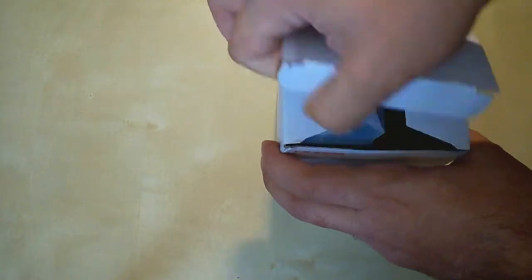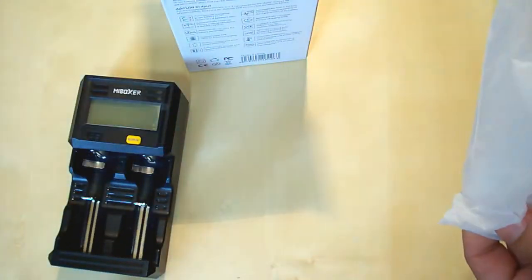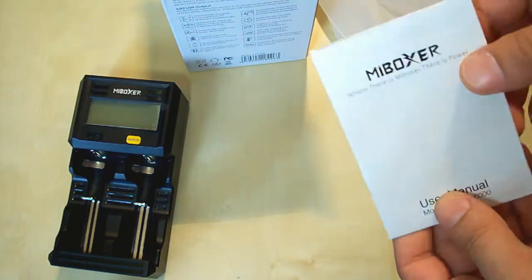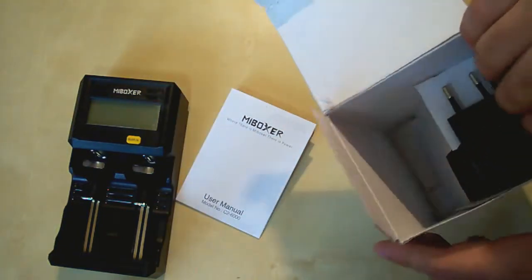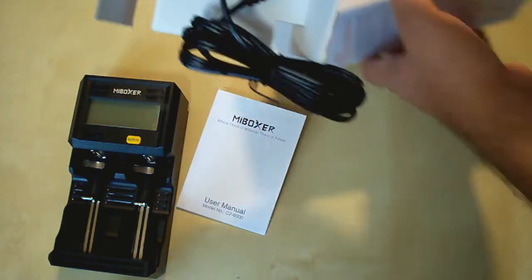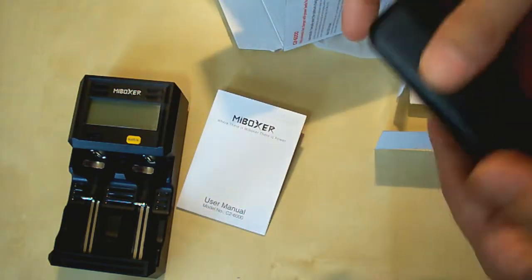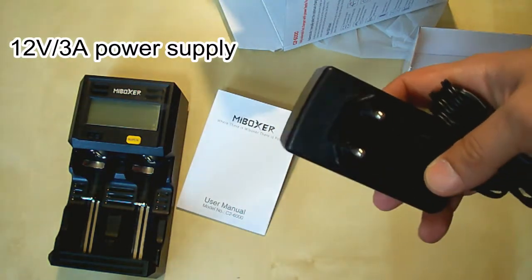So let's open the box. Here is the charger. The end-user's manual is in English, printed on quality paper and it contains all the necessary information for using the charger. There is also the power adapter in a holder. Here is the holder and the power adapter — it's the European version.